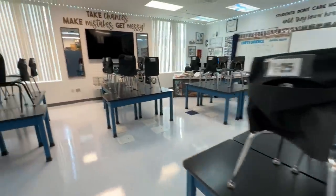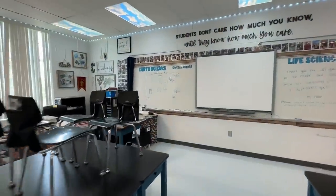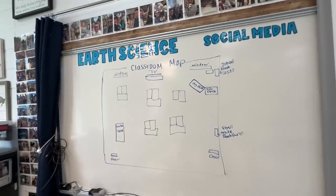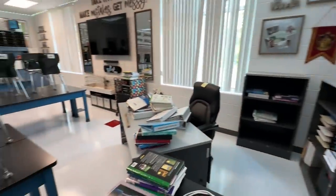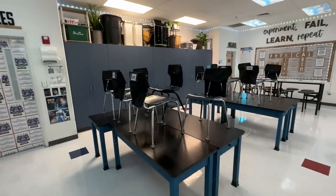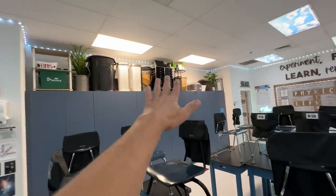The chairs are not where they're supposed to go yet, but my custodians are amazing. We leave a map on our whiteboard and they put everything back close to where it goes — that is huge. I've been at schools where you come in and it's just a mountain, so having it very close makes life so much easier. I've got all of this stuff stored up here.